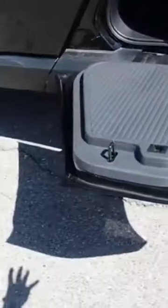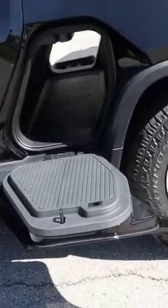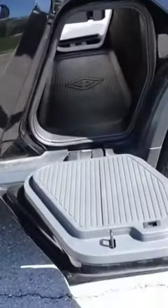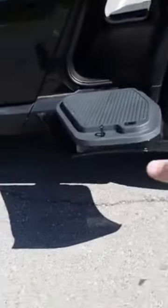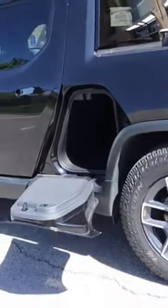The nice thing about this door is you can actually stand on it — it can support up to 250 pounds. So if you need to load something onto the roof, or you just want to sit at a campsite and there's not enough chairs around, you can just sit on this and enjoy some s'mores or a burger while sitting on your Rivian.